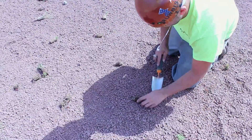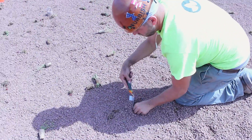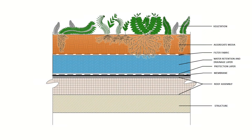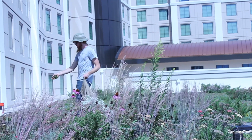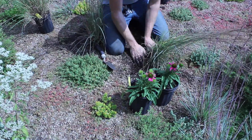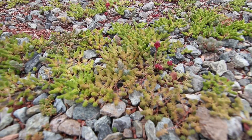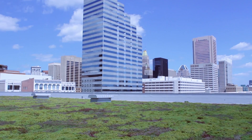Plug planting is the installer's final activity. After plug planting, Furbish begins post-installation stewardship, including cuttings and temporary irrigation. Stewardship is a key part of the Furbish Vegetative Warranty to ensure quick, reliable, and healthy vegetation with minimal weeds. The installer has no maintenance obligations during this warranty period.